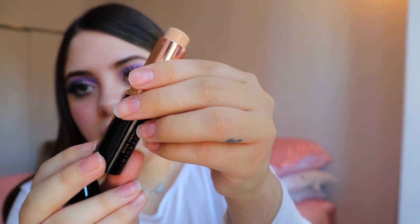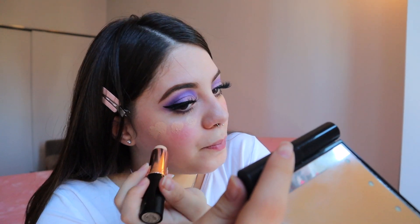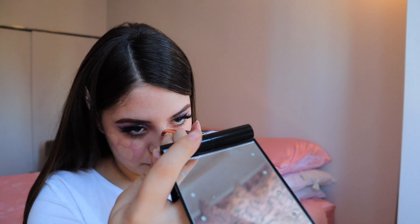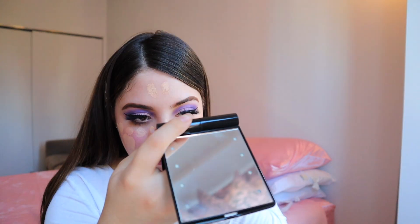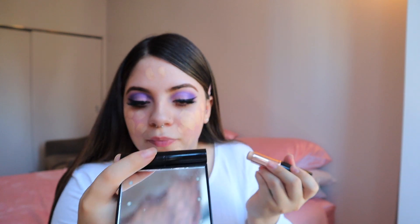The foundation that I like to use is the Anastasia stick — it's just easier for me. I do use the liquid one as well sometimes, but I just wanted to do this today. So I'm going to take my handy dandy beauty blender.